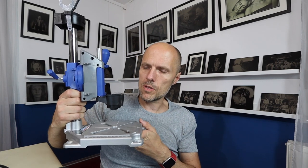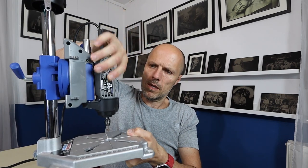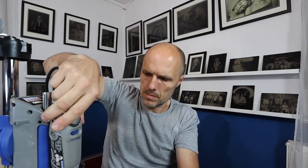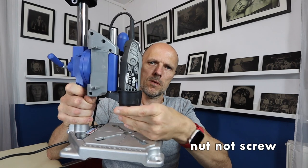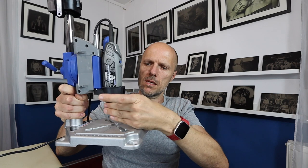I'll just assemble it real quick so you can have an idea how it's working. Just put your Dremel in there, and then you tighten it with the screw down there — like this — and then it sits in here.